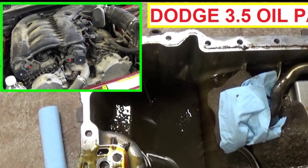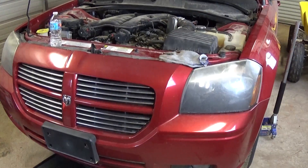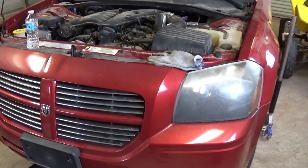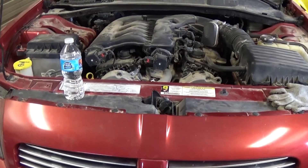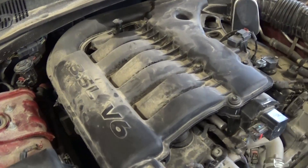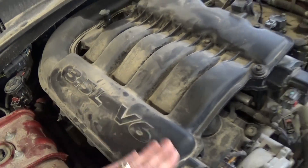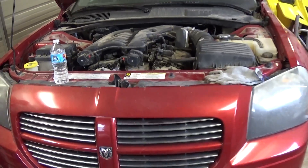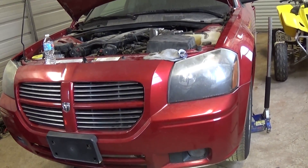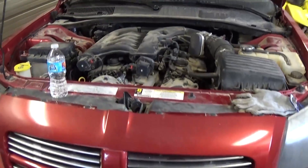Welcome back to World Mechanics. Today we are going to show you how to remove and replace the oil pan or the oil pan gasket on a Dodge. This one is a Dodge Magnum with a 3.5, or Dodge Charger with a 3.5 engine — Chrysler also has the 300 model with that 3.5 V6. Stay with us to see how we are going to do that and don't forget to subscribe for one new video every day.